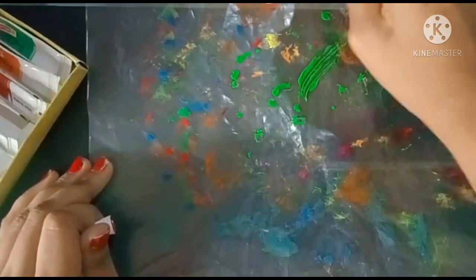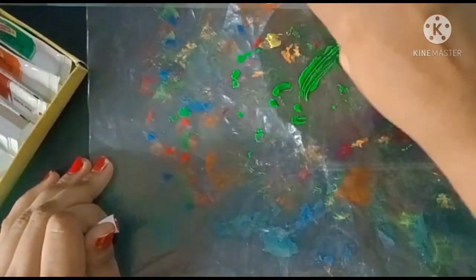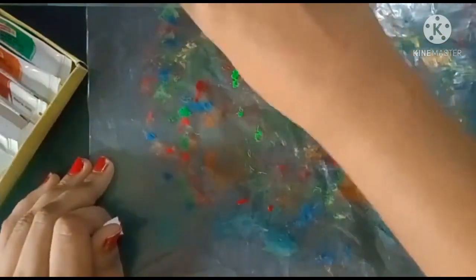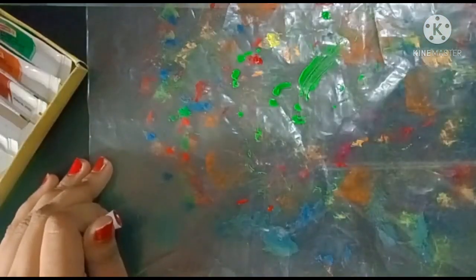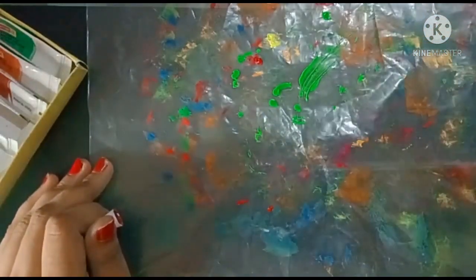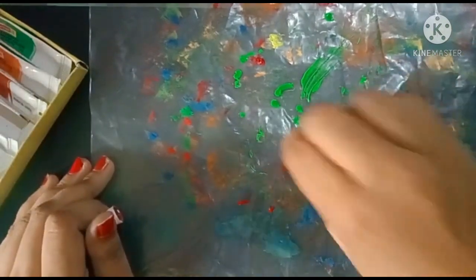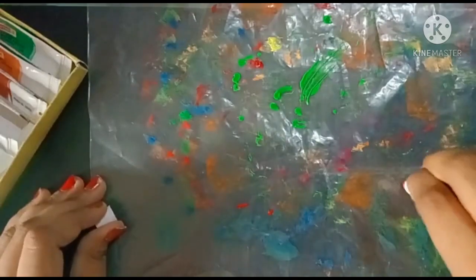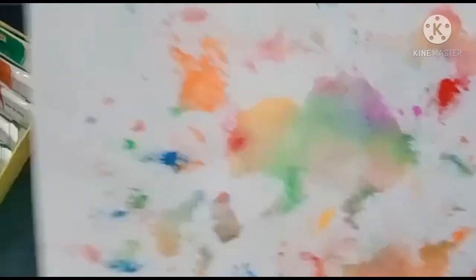If you don't have the tubes at your home, you can use regular paints. Please subscribe to my channel, friends — I will do more videos. I'm busy as I'm going to school, so I will try to make more videos. Do the same thing as you did the first time.